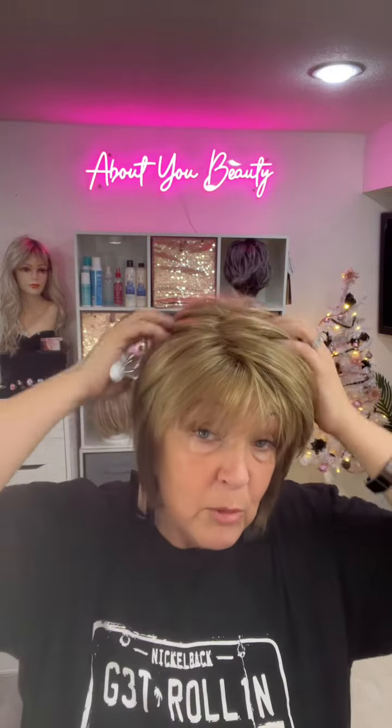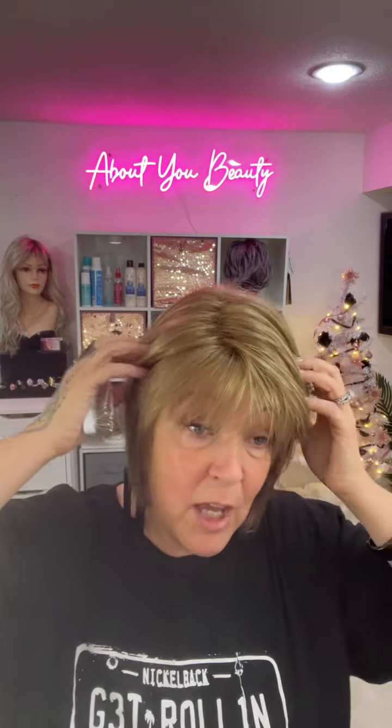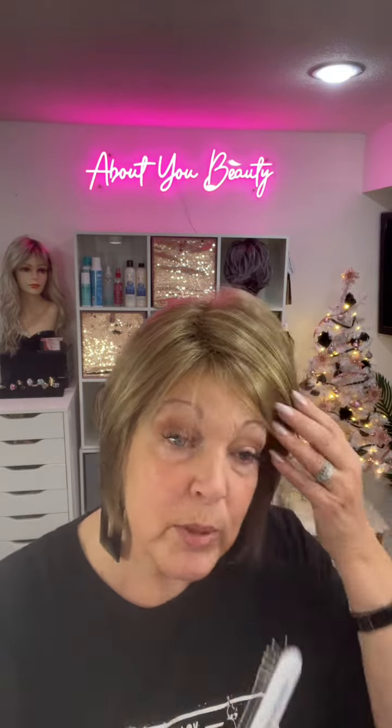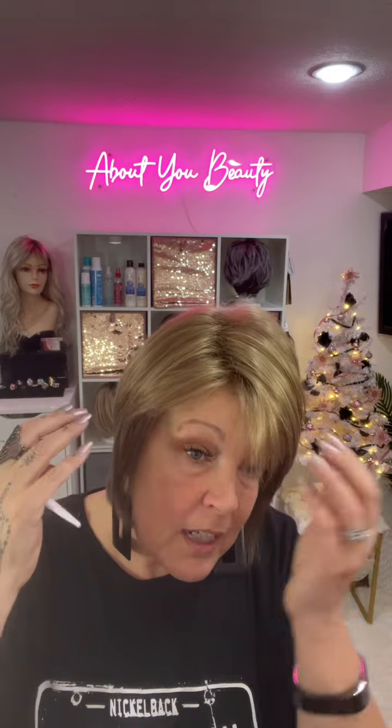Yes, you can style it because you have that basic cap feature with a little bit of permatease in there. And I know it's not rooted, but you really can't see that. You can pull the bangs over a little bit — with some patience, you can move your bangs to the side if you want.